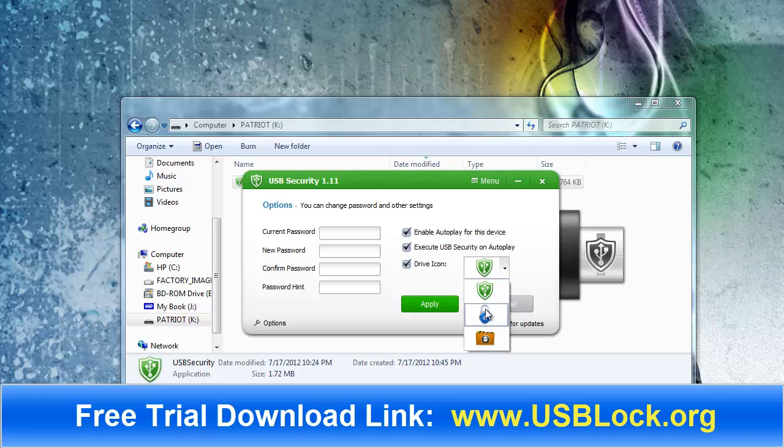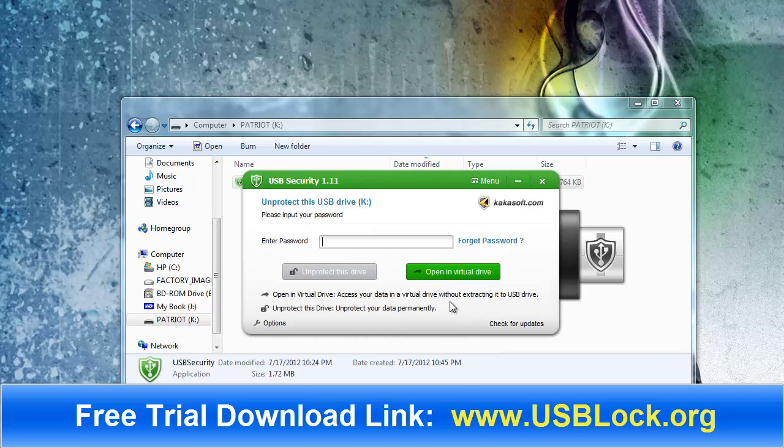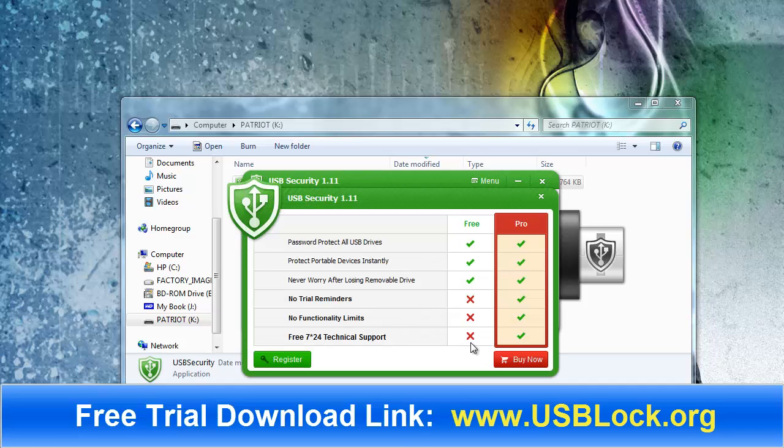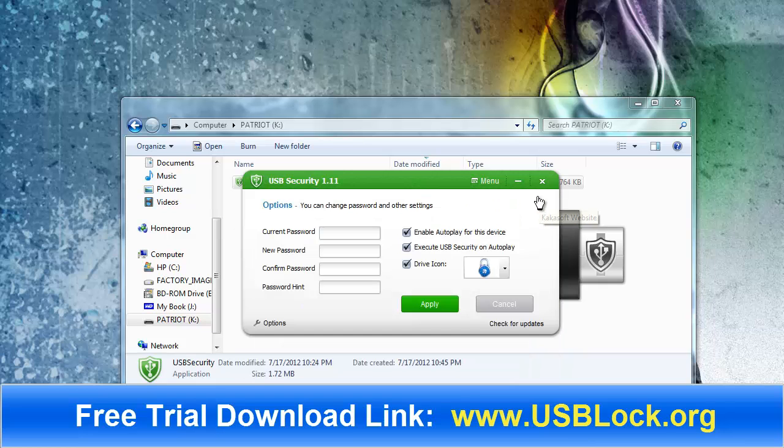You can also change your drive icon — I kind of like the blue one. The menu allows you to go to help, and it has the options we just looked at. There's also the register option: if you have the free trial download, you can go here to register your software after you purchase it. It's like $19.95, which is actually a really good deal if you have a lot of data on any of your drives that you want to protect. They also have other products that let you protect files and folders on your computer.